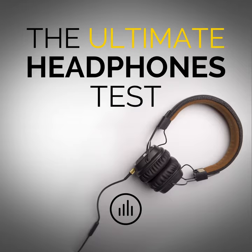This test is also important for earbuds. Depending on how deep you insert these into your ears, their frequency response will change very much. Use this test to find out which insertion depth gives you the flattest frequency response.